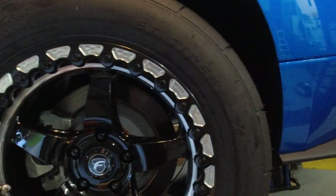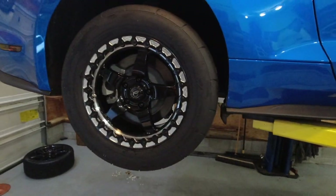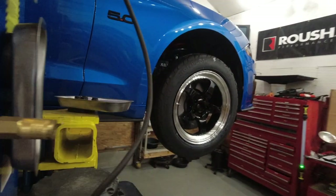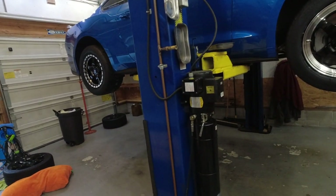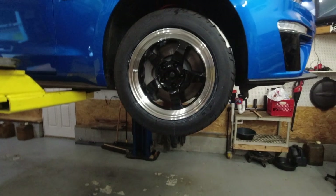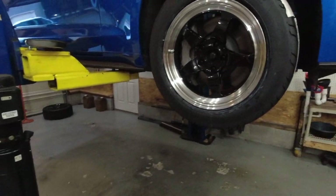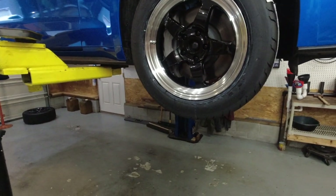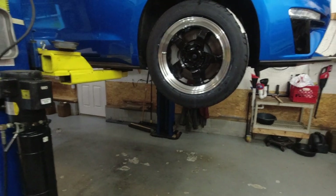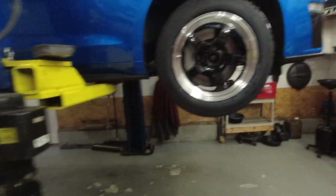Mounted on the rim is an ET Street SS in a 305/45/17. This is just this phase of the car build. For right now, we are basically looking to go lightweight on a few things — the wheels. We are also going to be doing lightweight brakes, rotors and calipers, to really get down on that rotating mass. We are also going to be doing a rear seat delete and things like that. Then we are going to weigh it, see what it weighs with all these things done, see how much we have lost, and then take it to the track.